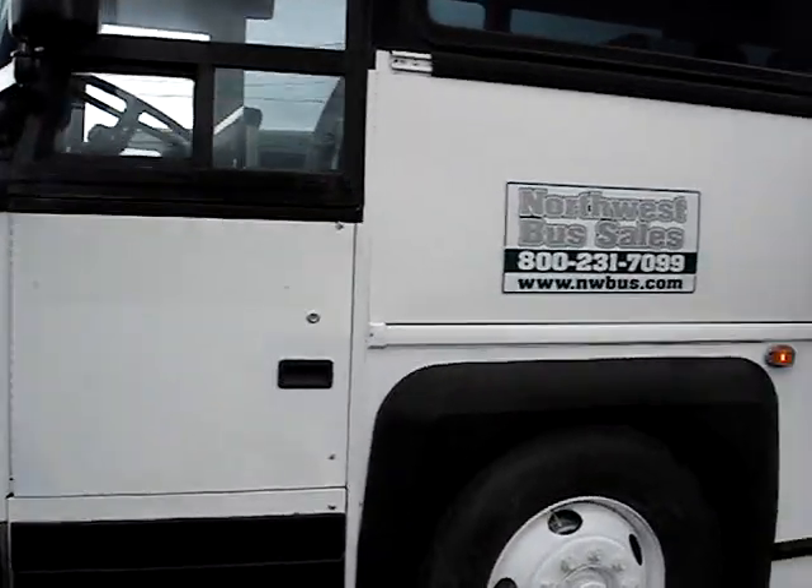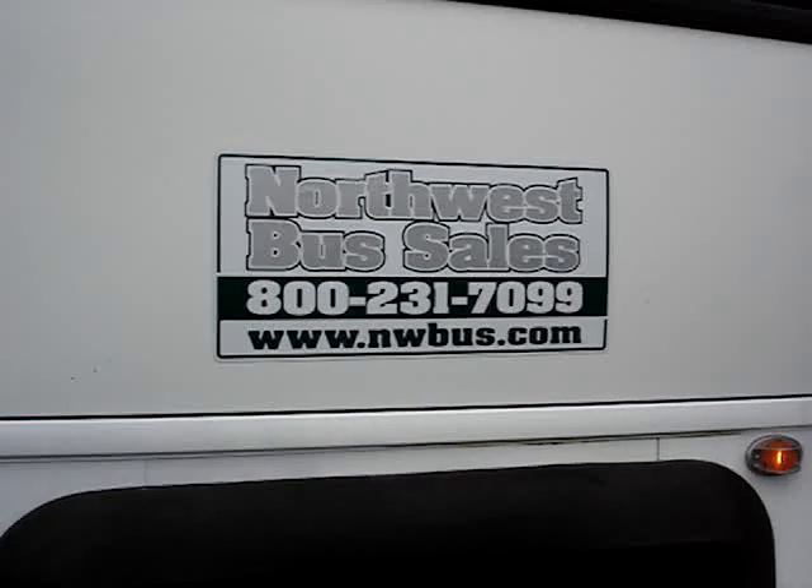Thank you very much for watching our video. Be sure to stop by nwbus.com.